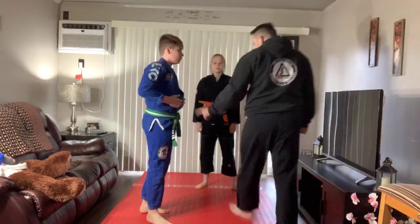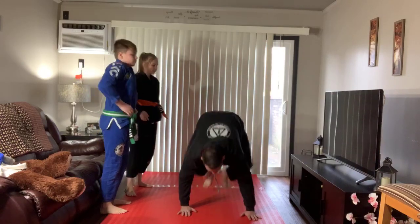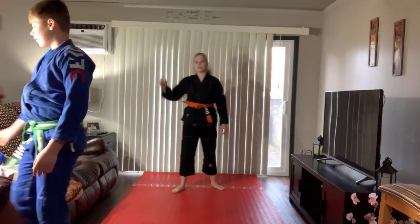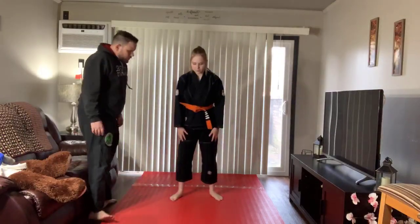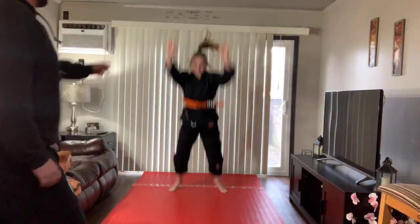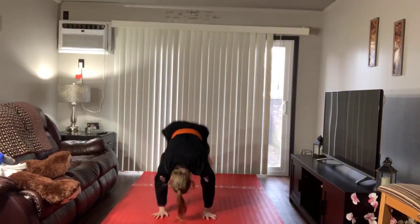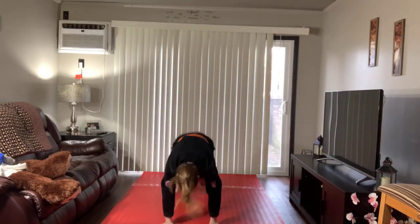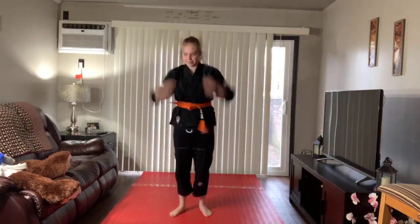Next thing we're going to do is almost the exact same thing — we still put our hands on the ground, kick our feet back, but when we come back up, we're just going to jump up. We'll do two sets. Linda, you do the first 10. Everybody at home, get ready. Welcome, Brody. Hands on the ground and go. One, two, three, four, five, six, seven, eight, nine, ten. Good job, Linda. Those were perfect. Good work at home, too.